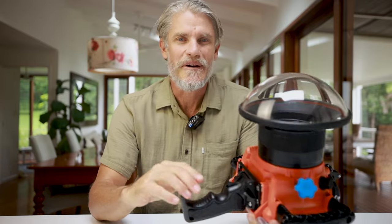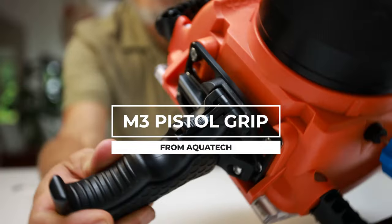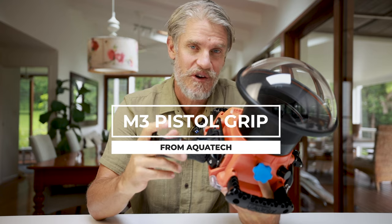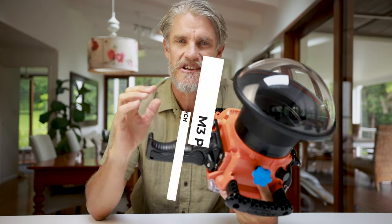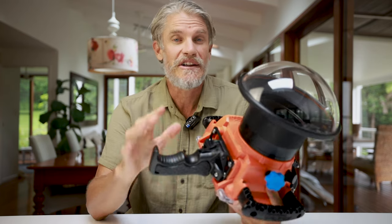G'day legends, today I'm going to be gushing about this M3 Pistol Whip from Aquatech. I know this thing has been out for a fair while now, but if you haven't got one or you're not using it for all of your water photography shoots, this video could be super helpful.